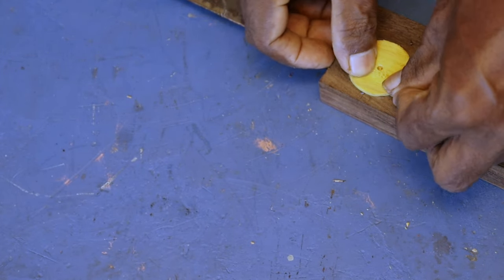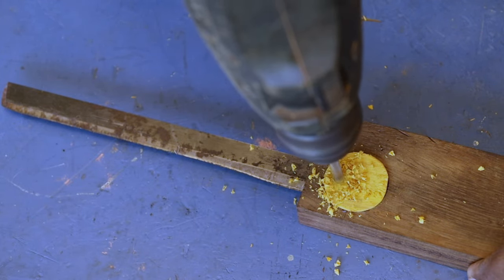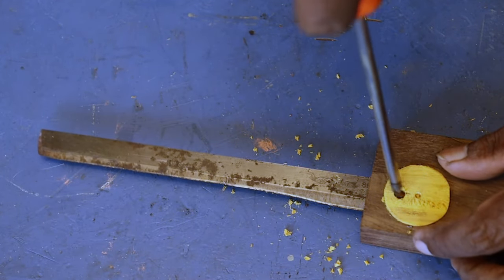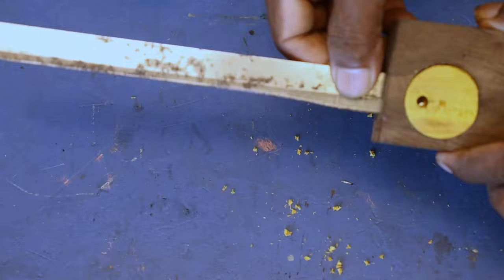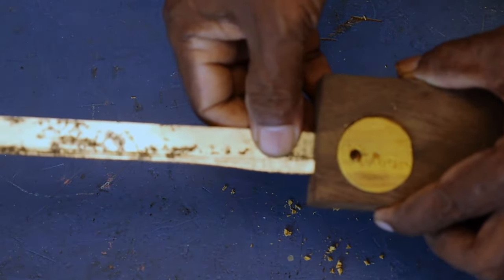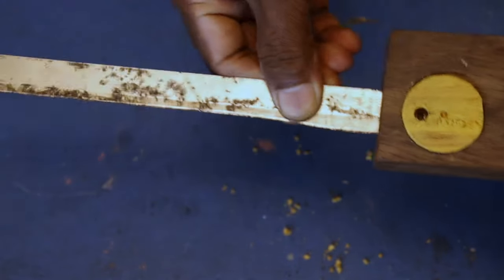I'll be back by the end of the week. Let's see what happens. I think I should have a little bit more than a few. I've got a little bit more. Here we go.